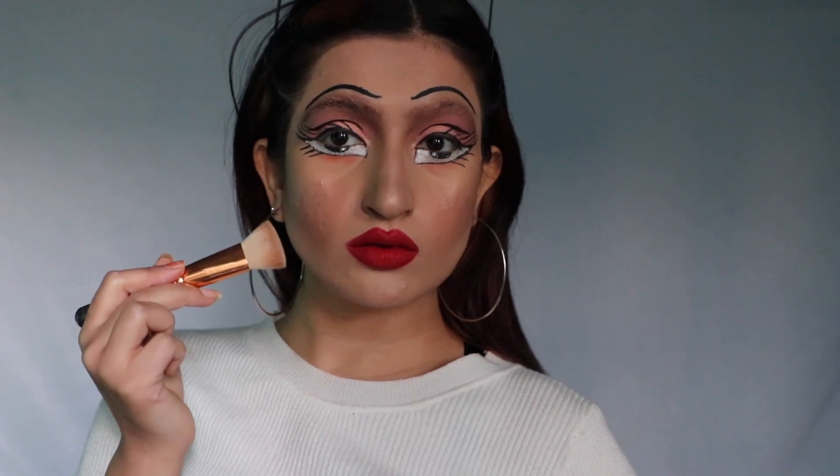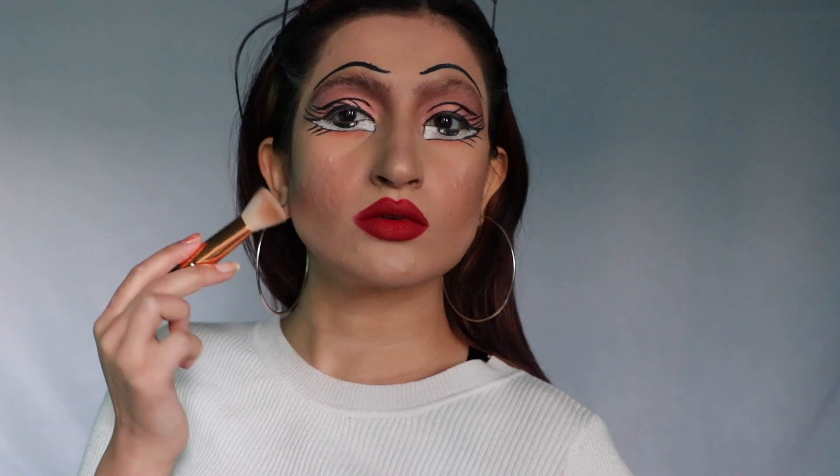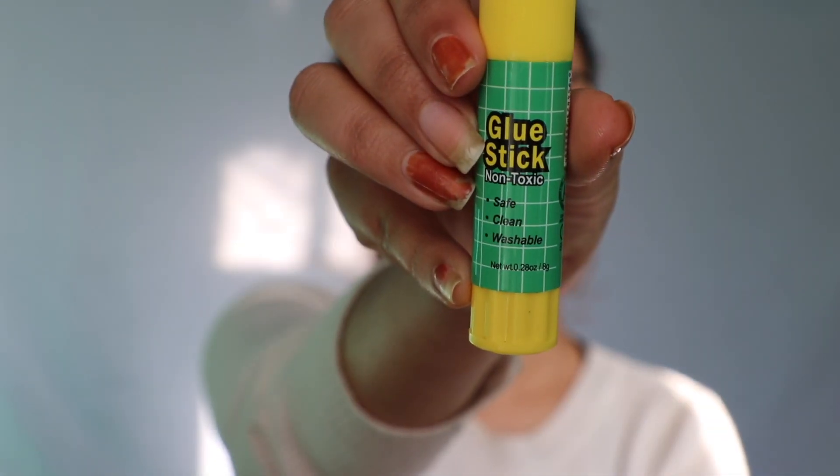Hey guys, welcome back to my channel! Today I'm gonna be turning myself into a real life Brad doll. I know I'm quite late for this challenge but it's okay, so let's start.